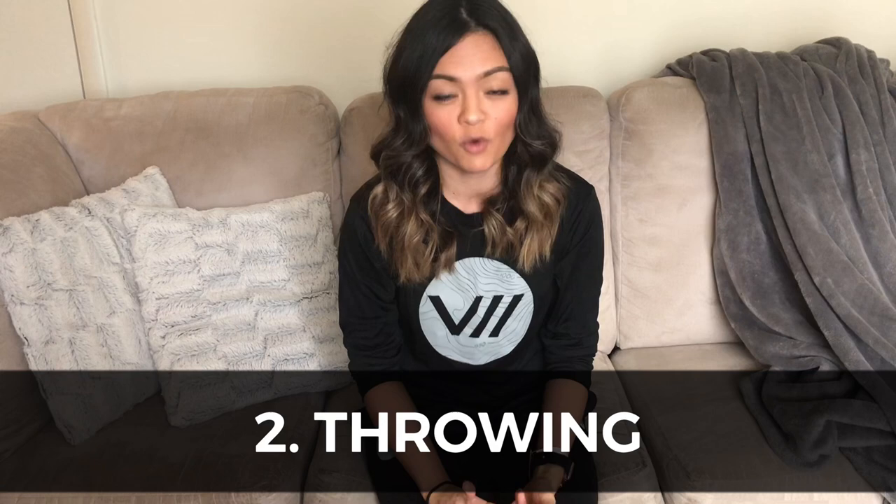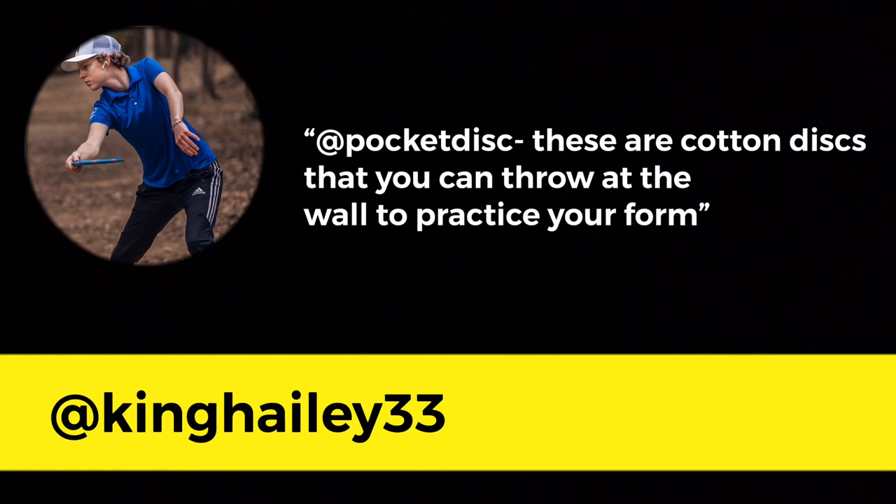Number two was also pretty unanimous: almost everyone mentioned that you should be throwing in some form. Most people mentioned having a basement with a net to throw into, which essentially replaces field work. Haley King mentioned that she uses a pocket disc — cotton discs you can throw at the wall to practice your form. If you don't have a net or a lot of room, you can throw this little pocket disc at the wall and it doesn't hurt anything or make a lot of noise.